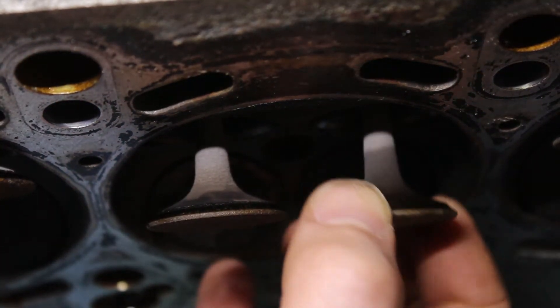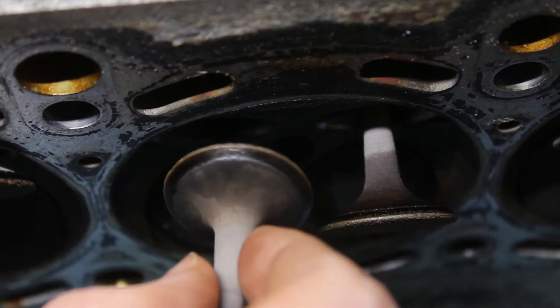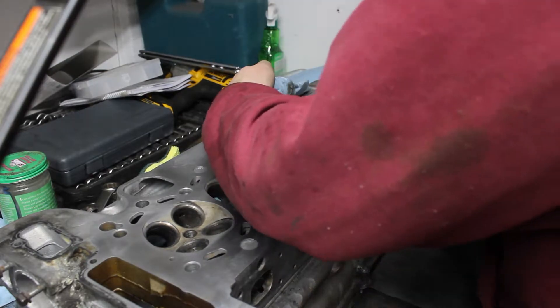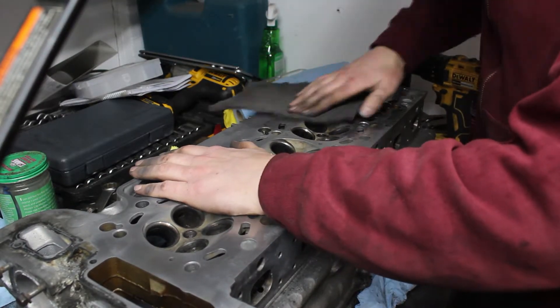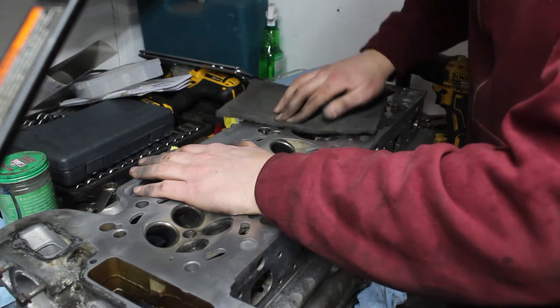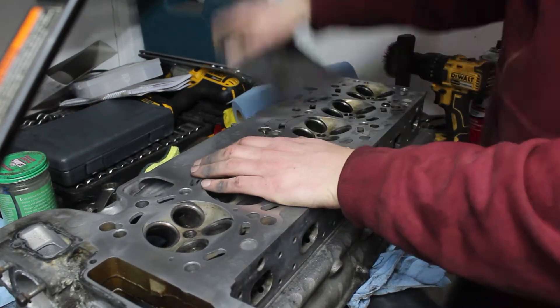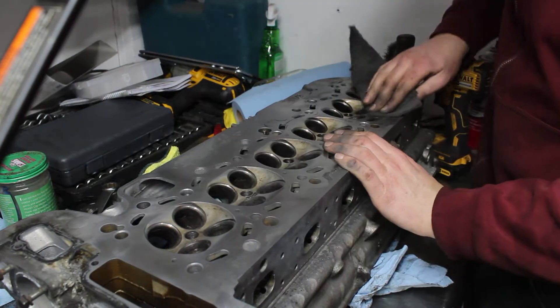With the springs out, I was able to drop the valves more and look at their contact patches. The exhaust valves were clearly pitted and needed some help. I removed all the exhaust valves and started the cleaning process since I didn't want to work with a filthy head. I used a Scotch-Brite pad to help get the old head gasket material off, which leaves lots of fabric dust behind, so don't do this if you aren't able to do a proper rinse.